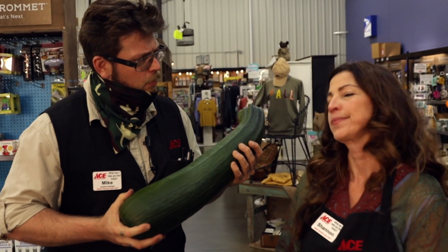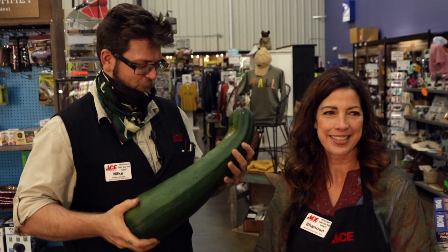What am I supposed to do with my giant zucchini? Don't worry Mike, we got you covered. We have a whole bunch of fermentation kits, crocks, and dehydrators that you can use.